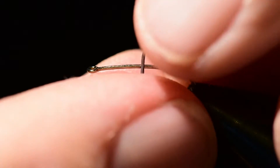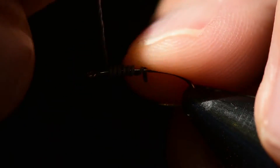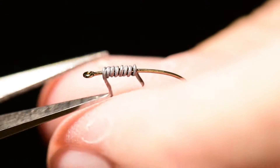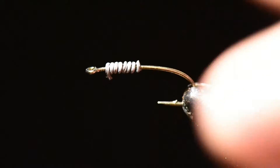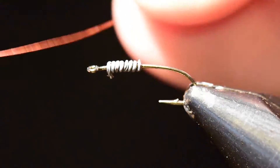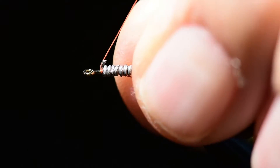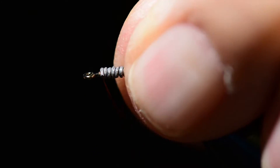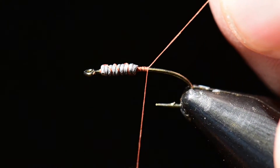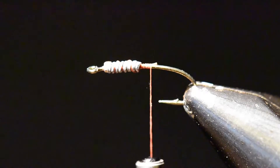I'm going to begin this fly by tying on about five or six wraps of 0.015 lead wire and snug that up tight. This needs to cover the area of the thorax, and we'll clip off those loose ends. From here I'm going to tie on my thread right in front, making sure I reserve enough room for the head. I grab that little tag end of lead wire and tie right over it, snugging it up tight. The thread helps seat the lead and make sure it stays right where I want it.